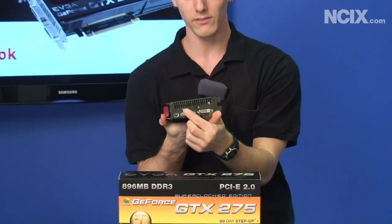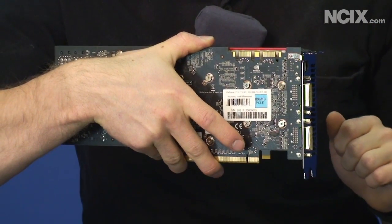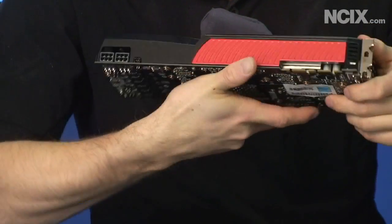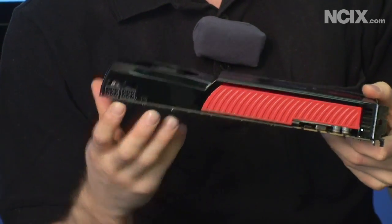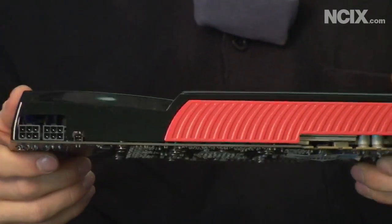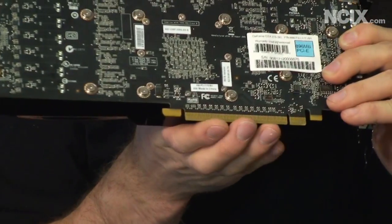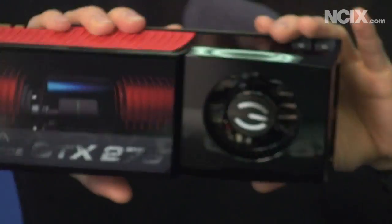You've also got your two dual link DVI connectors. You've got two SLI connectors, that means you've got support for SLI as well as tri-SLI should you desire it. You've got two PCIe six-pin power connectors, so make sure you've got those on your power supply before you try to install this card. And there's a 16x PCIe interface.